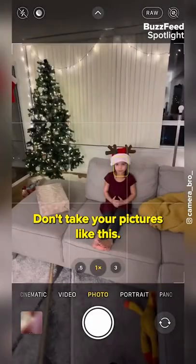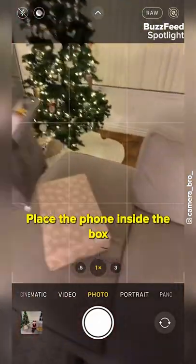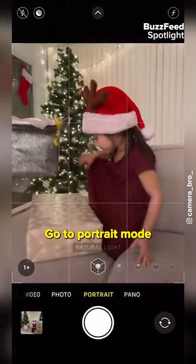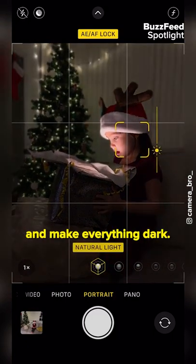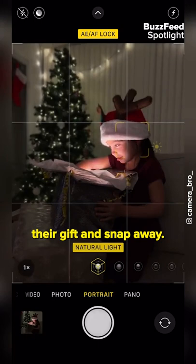Don't take your pictures like this. Instead, try this. For this photo, you want to use an open present and a flashlight. Place the phone inside the box and put a few paper towels to diffuse the light. Go to Portrait mode and hand the box to your kid. Click and hold on their face to lock focus and pull down the little sun to adjust the exposure and make everything dark. Have them reach inside the box as if they're grabbing their gift and snap away.